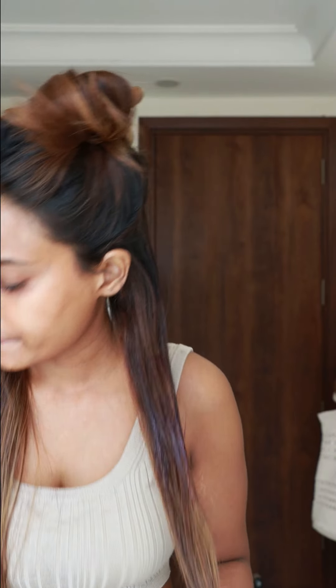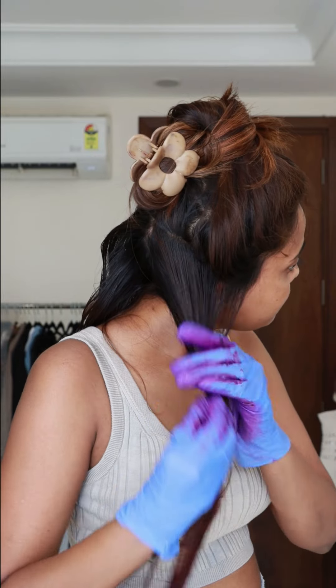Every time I start applying the hair color, I instantly regret it because it takes so long. I always end up using my hands to really get it into the hair because it's easier. One jar is not enough, so I'm applying a lot of color — especially in the back, a lot of color is used there.